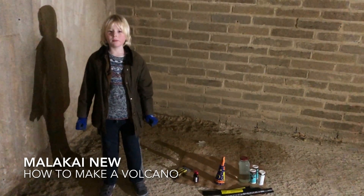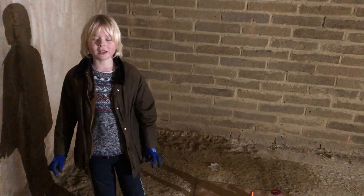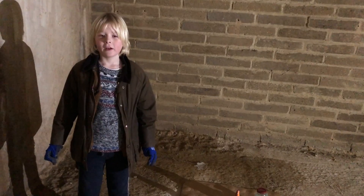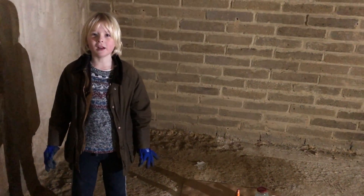Year 3 Malachi talking about how to make a volcano, because in Year 3 our class is learning about Mount Vesuvius and the eruption on the 24th of August, 79 AD.